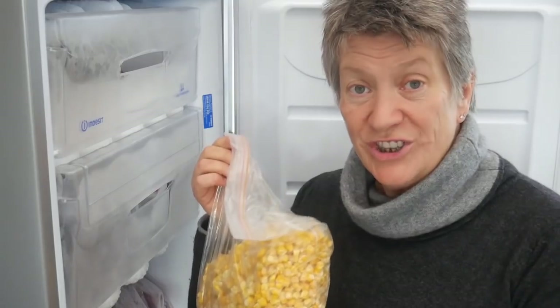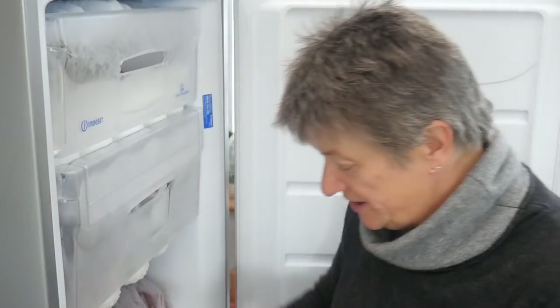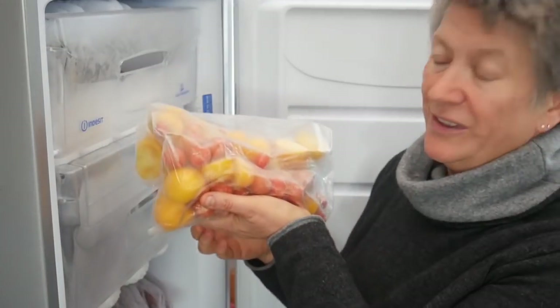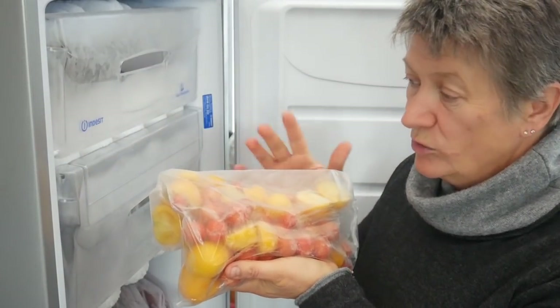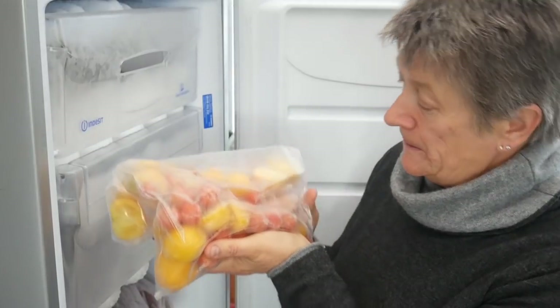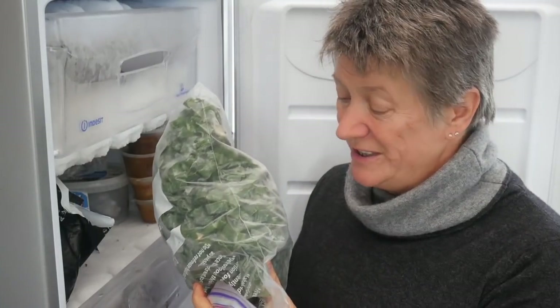The vast majority of my summer harvests get frozen — everything from sweet corn which I cook and then cut off the cob and freeze the individual kernels, to tomatoes which I either freeze whole if they're cherry tomatoes or cut into quarters and halves if they're larger, and onion leaves which I chop and then freeze for use in the winter. I have several freezers full of food and in a couple of weeks time I'll show you how I prepare my freezer for winter.